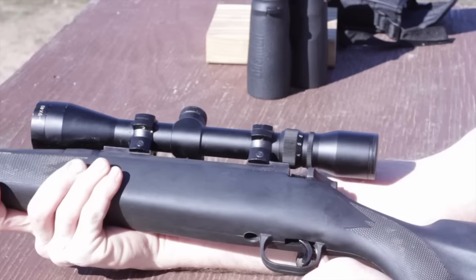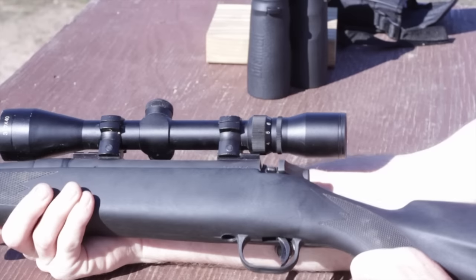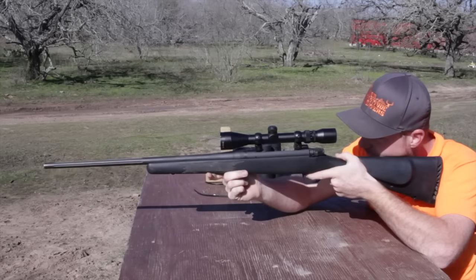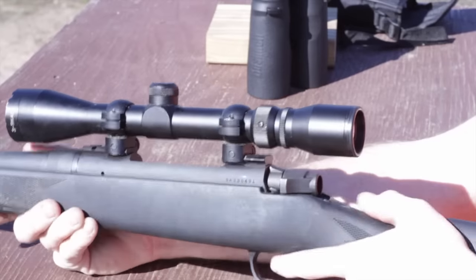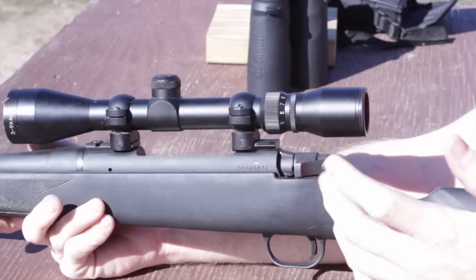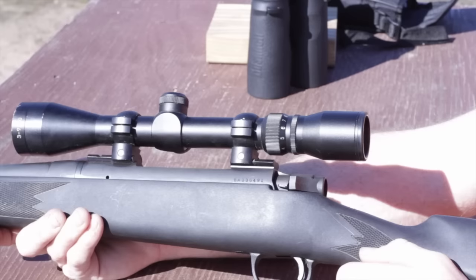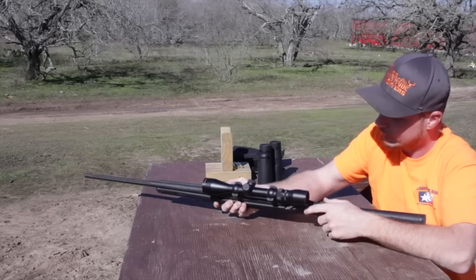The trigger is similar to an Accu Trigger — I can't recall the actual name for the Mossberg model, but it is adjustable, so that's a plus. The scope is a 3x9x40. The optics are fairly clear and adjust very well. It has good small Picatinny rail bases. The scope is mounted and hasn't shifted. It's fairly clear — not as clear as some higher-end scopes, but you get what you pay for with a package deal.